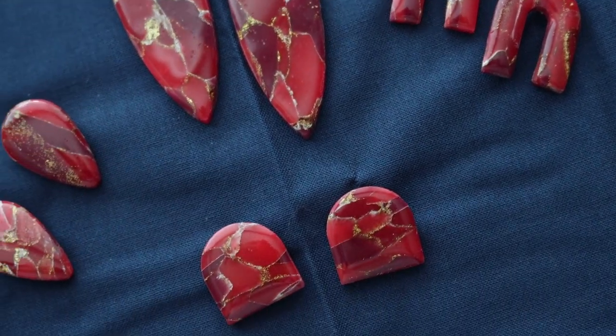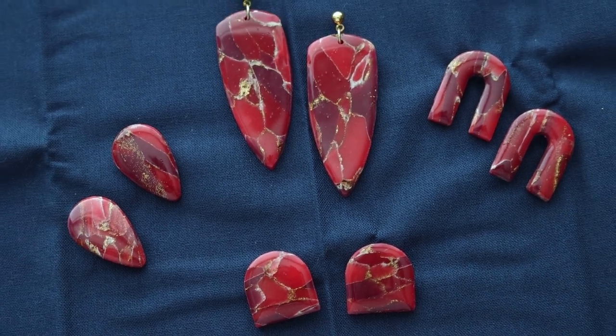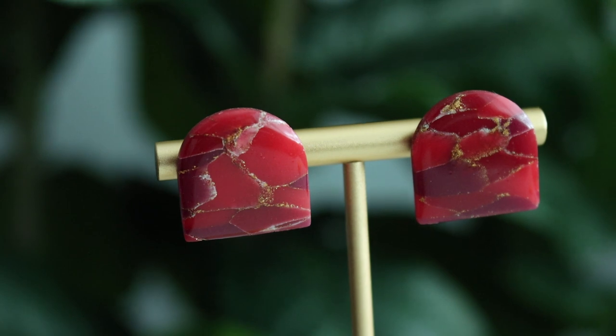And here they are all finished! I went really simple with the hardware for these ones — no extras — because they're so beautiful on their own, I just didn't really think they needed them.